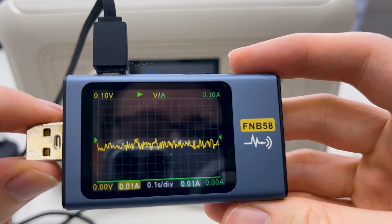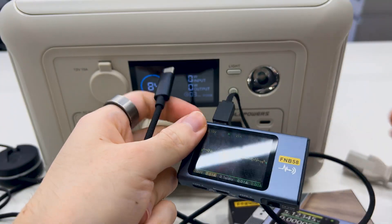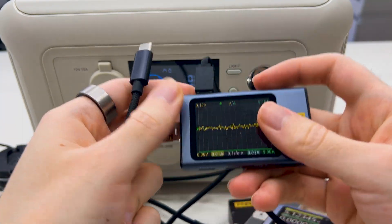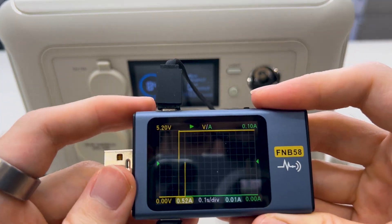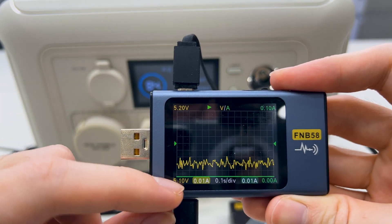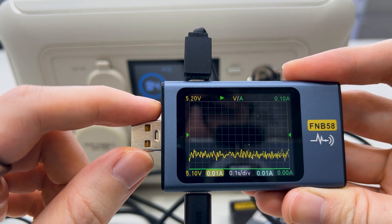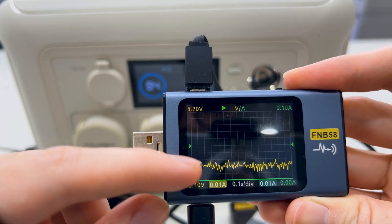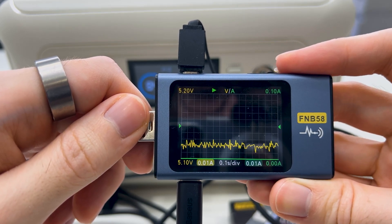We have around zero volts right now. Let's first test the USB-C with the AC input disconnected. After connecting the USB-C, we can see a little bit of noise — about two hundredths of a volt difference — so it is quite normal. Just small noise.